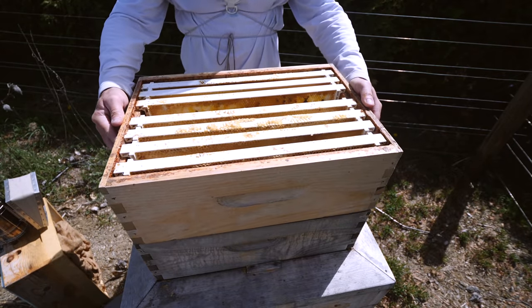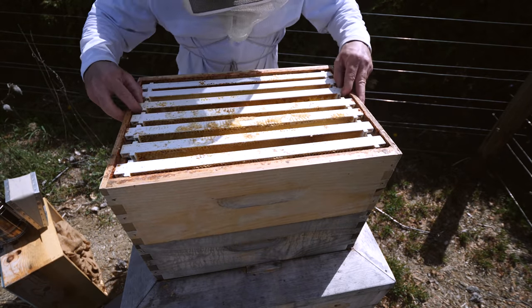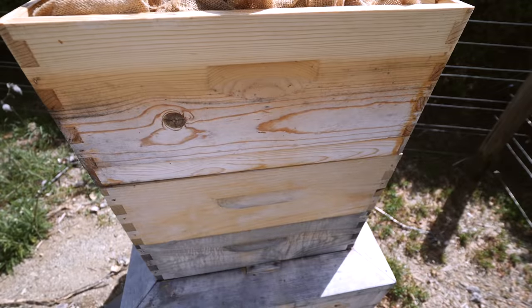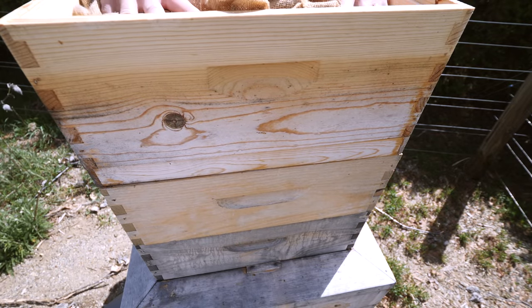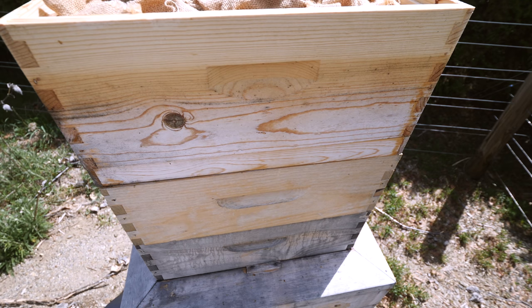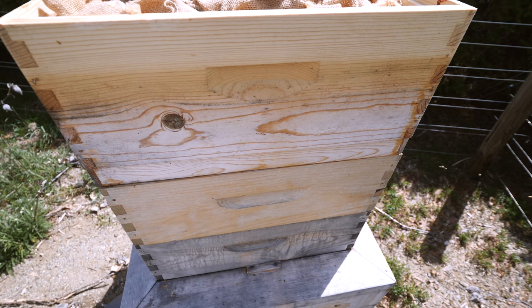I'm keeping full insulation in the top just like winter. They do not need a vent at the top — no upper entrances, no vents in the hive at all. Sealed tight, full insulation.